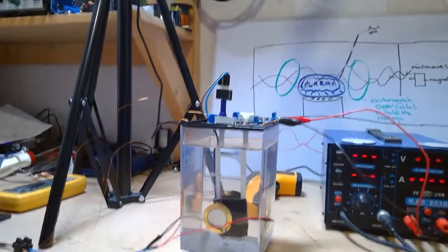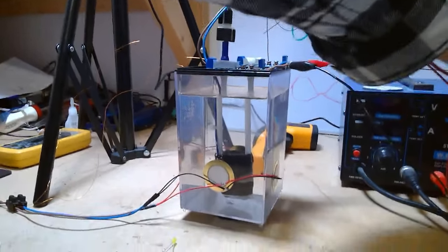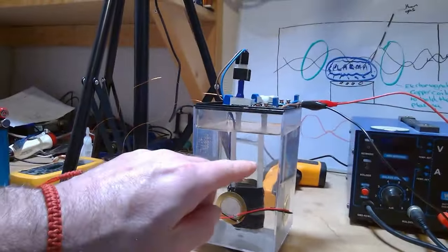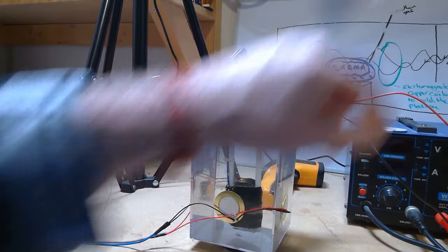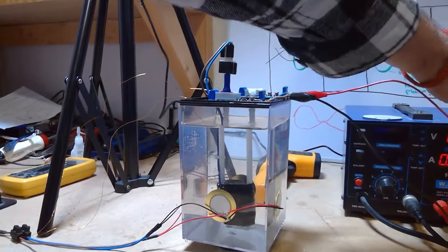I'll put the frequency on a bit later on for you. But I just wanted to show you without sound, just using electrolysis. If you watch in between the two tubes in there — the white ones — you'll see lots of bubbles of gas coming up.